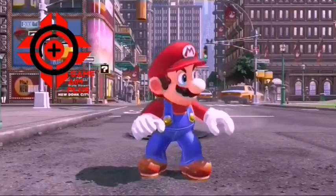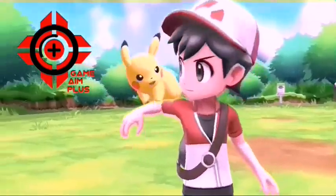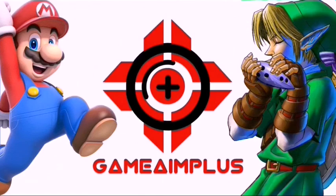Me and Mario are asking you to click on my channel and check my YouTube. I do the latest updates and reviews on Nintendo and all their games — Mario, Zelda, Pokemon, Super Smash Brothers, and Donkey Kong.